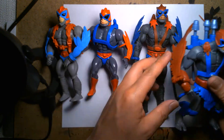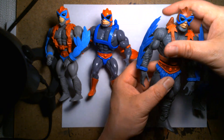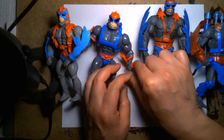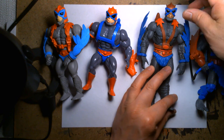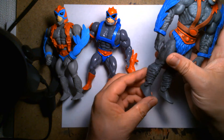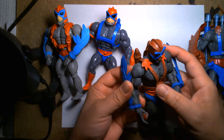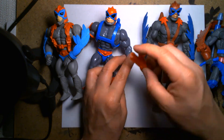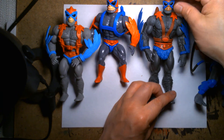Then the Classics line came along and kind of blew everything out of the water — larger-scaled figures. I think Mattel was really ahead of their time because these are like 6-inch scaled, 1:12 size scale, super detailed and super articulated. They look great. My complaint is that some of these might have broken easily — I collected DC Classics and got so many figures that had quality control issues. Doing some research online, I think the Classics Masters line kind of suffered from that also.